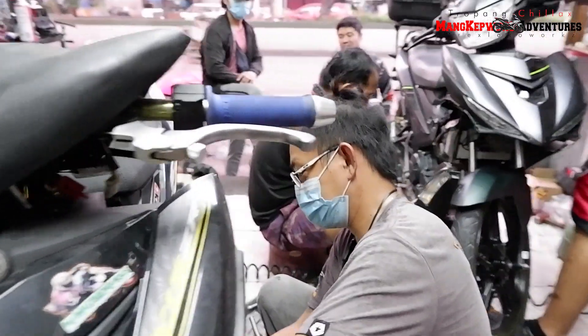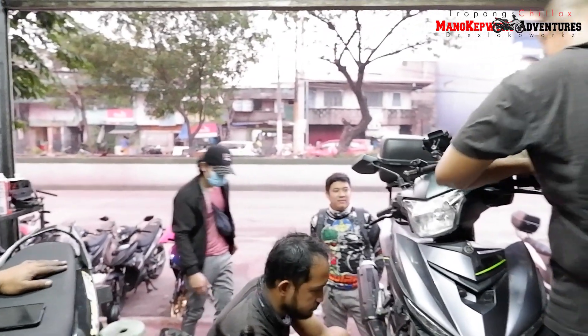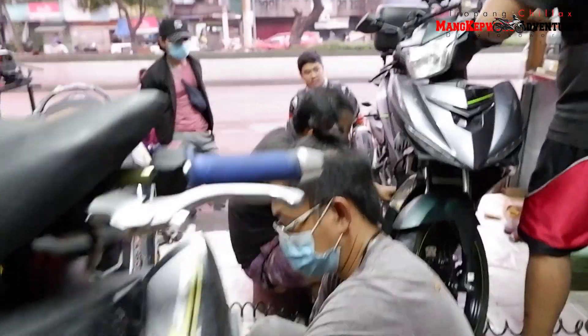So ayun sila bossy. Hindi ko sila ganon nga entertain dahil busy talaga ako — one week na lang kasi yung practice namin.